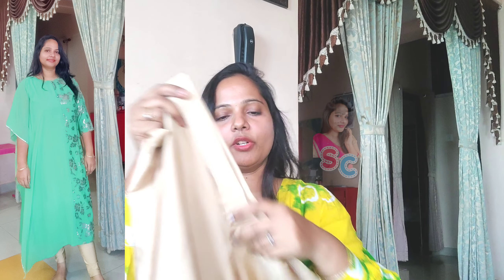This is MRP 699. I've got a 50% offer, so it comes to just 349.